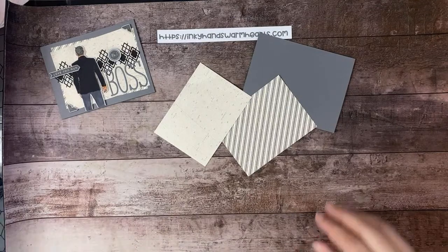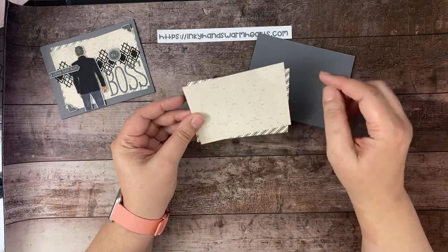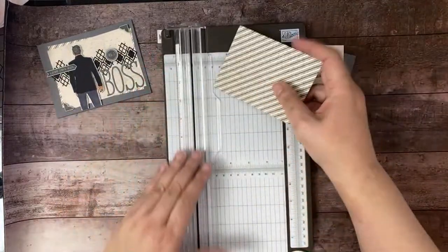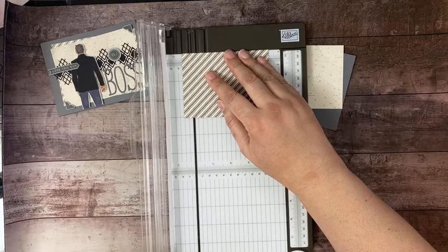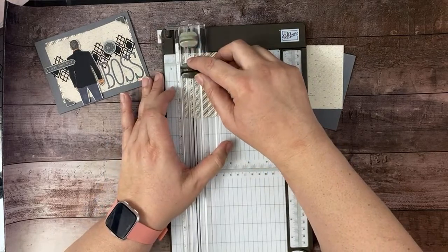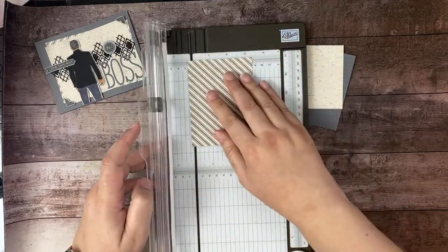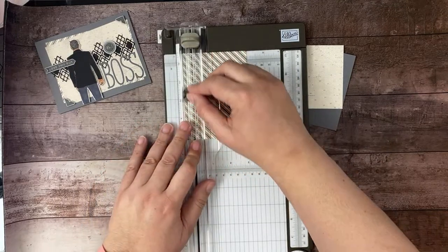We're going to be stacking two DSP pieces one on top of the other. Since we're going to be covering most of the DSP and I love this diagonal stripe, I want to save some of it. I'll show you how — we're going to cut out the center, leaving about a half inch showing. I'll put this on the half inch mark and come in at about 11 and a half inches, down to about nine and a half.